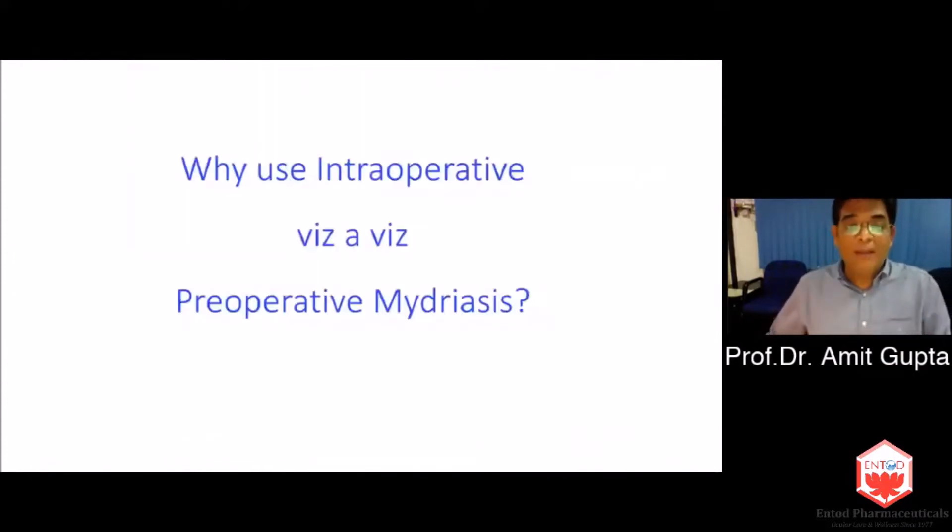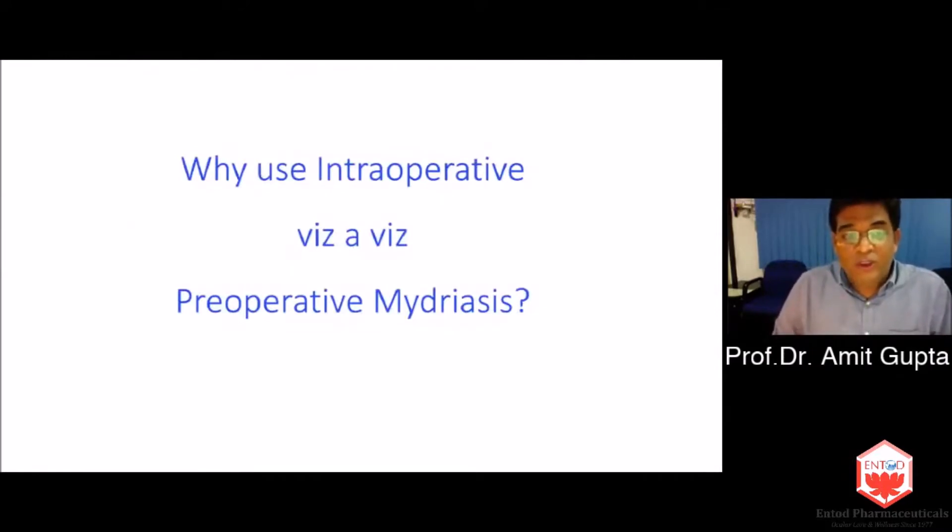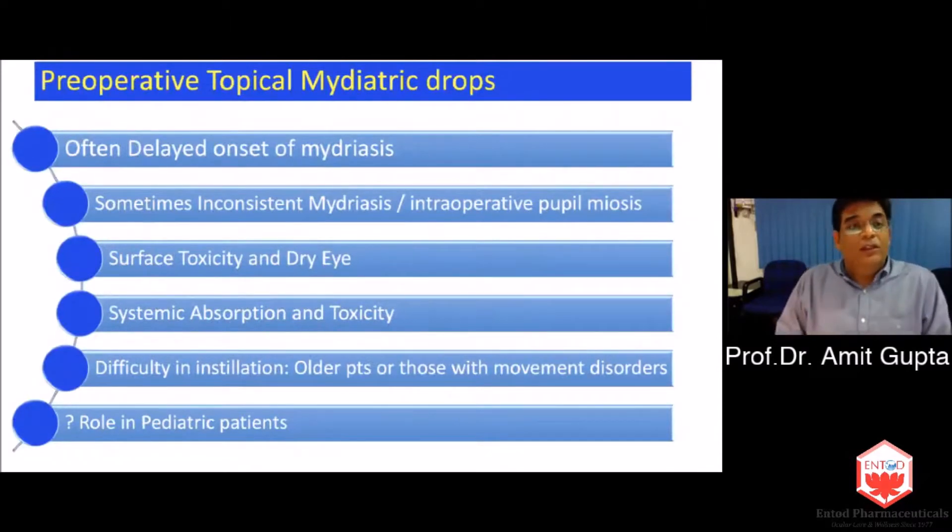The rest of the surgery went as routine. So the question arises: should we use intraoperative mydriatics, or should we let patients traditionally put drops before surgery? Is there any advantage? When we talk about preoperative topical agents — phenylephrine, tropicamide, cyclopentolate, atropine — there is often a delayed onset of mydriasis, sometimes inconsistent mydriasis, intraoperative loss of mydriasis, and pupillary miosis. There is surface toxicity, and with systemic absorption, toxicity is really worrisome with some of these drugs.